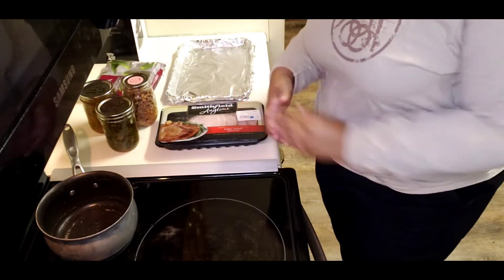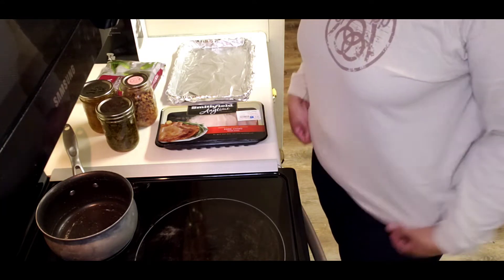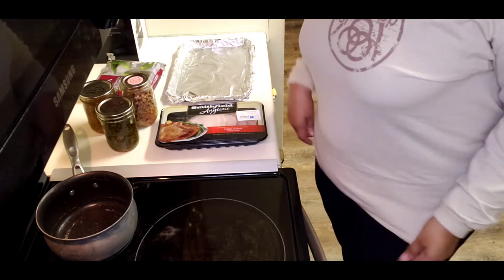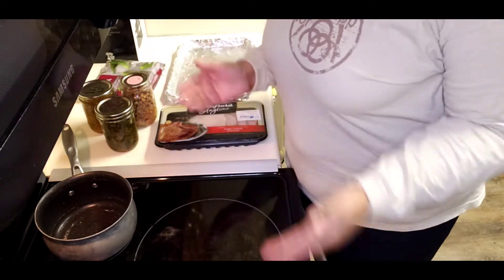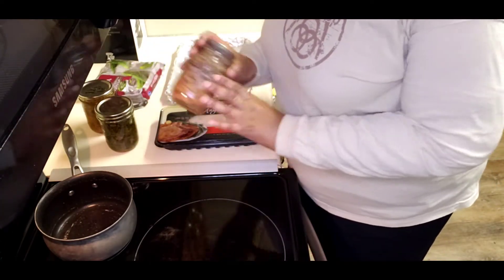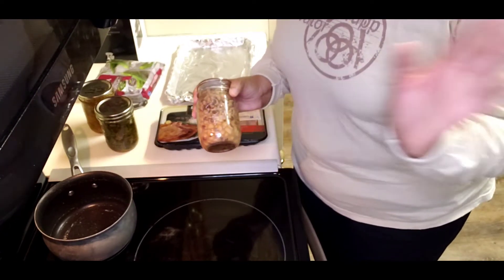Happy New Year everybody, this is Tanya and today I'm going to show you how we're bringing together our New Year's dinner using some of the items from our pantry. Remember, you have this food — use it. We'll be having black-eyed peas; you know it's New Year's, you're supposed to have black-eyed peas.